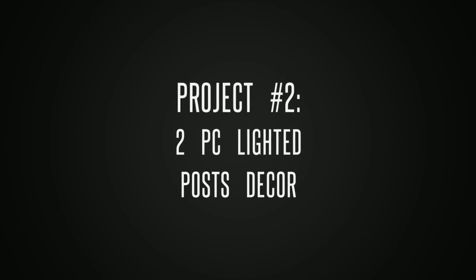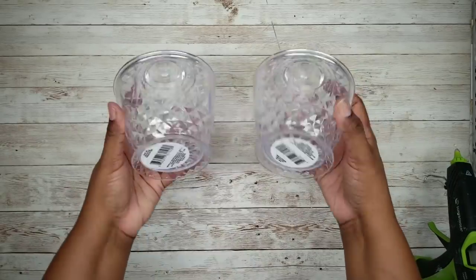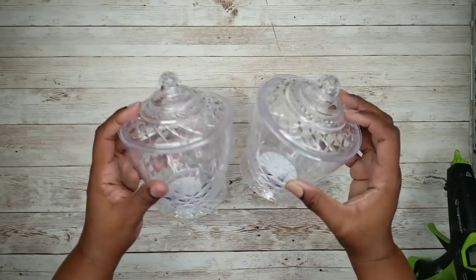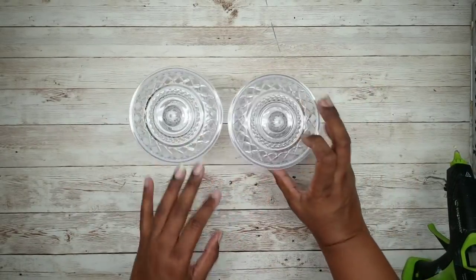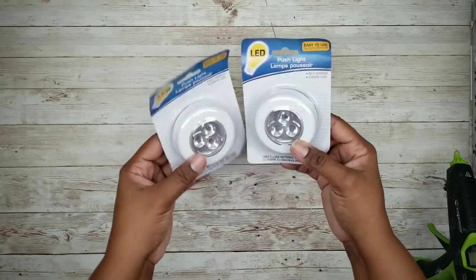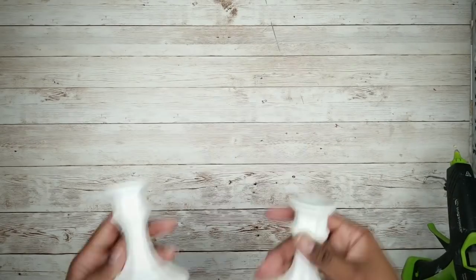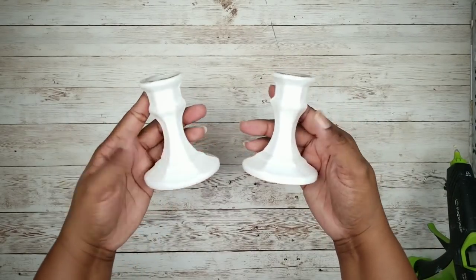The second project will be a set of light posts. For this project, we'll start with two candle bowls from the Dollar Tree, two glass candle holders from the Dollar Tree, and two LED tap lights from the Dollar Tree. I'll also be repurposing some candle holders I already had for this project.